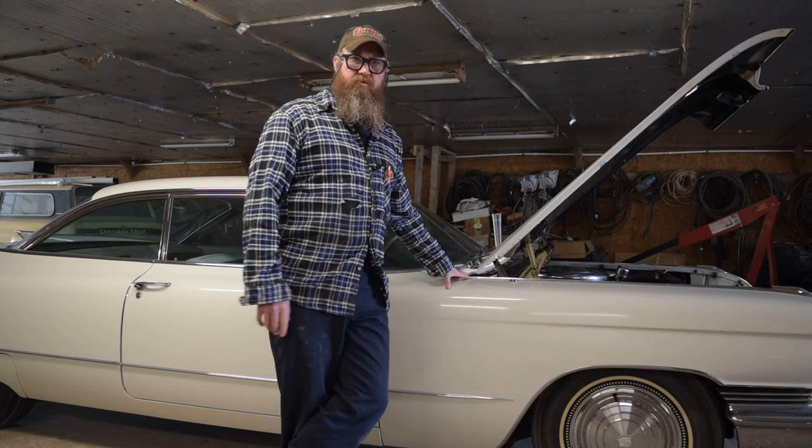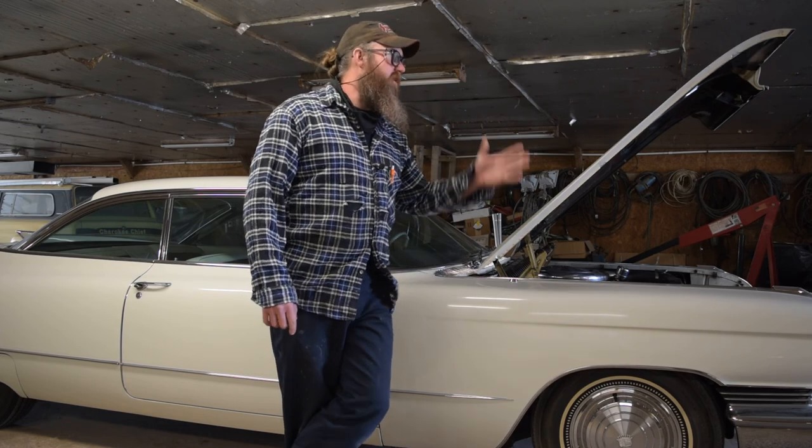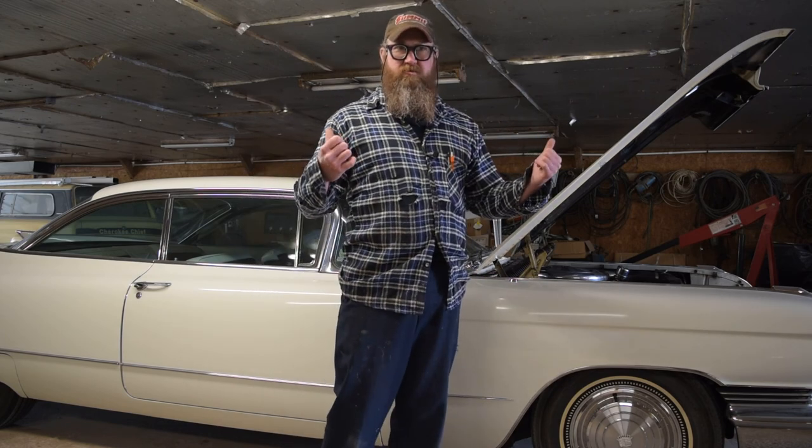Alright guys, check it out today on American Heritage Garage. We're going to get the old Caddy up and running. Weather's getting nice out, we need something to cruise around town in.